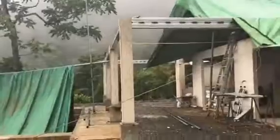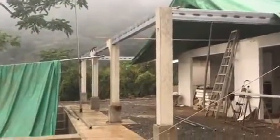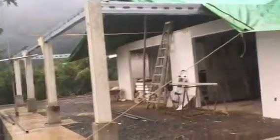We may as well go out and get a little view. It's raining fairly good, but not like it certainly can and does. That gives you a side view of what it looks like with the front structure in place.